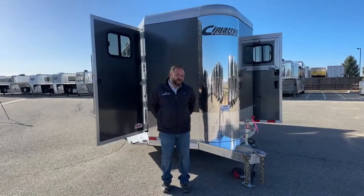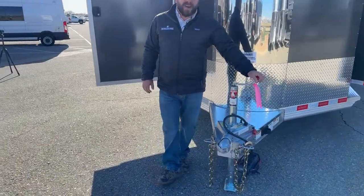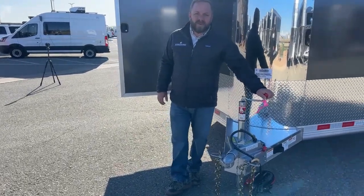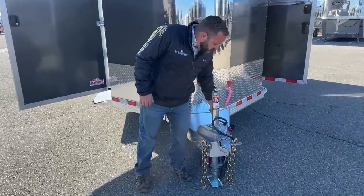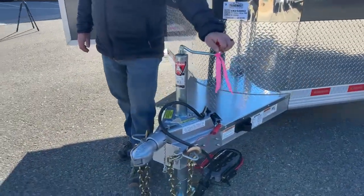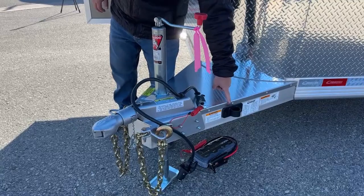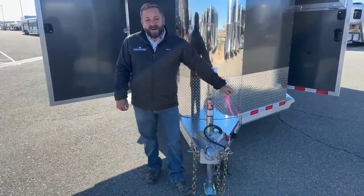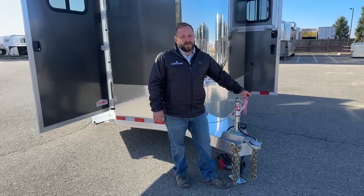Starting up front at our bumper pull — standard two and five-sixteenths inch ball, manual crank jack. Our shop is very capable and outfitted to equip this with an electric jack if you don't want to bother with the manual. Standard safety chains, and a really cool new feature that a lot of Cimarrons are using — a curly-cued safety emergency brake cable that keeps the old cable from getting tangled up. My favorite part is the little holder for your seven-pin connection: great way to keep it out of the mud, snow, and ice, and ensure a good connection whenever you're hooked up so all your lights and brakes are working just the way they should.